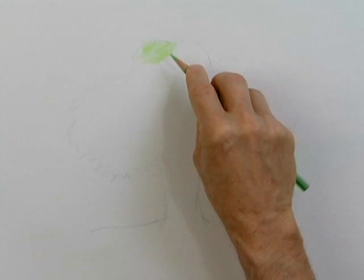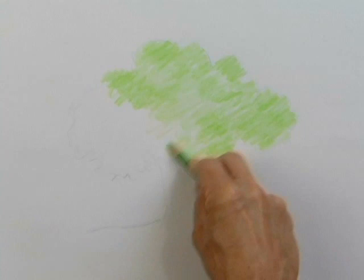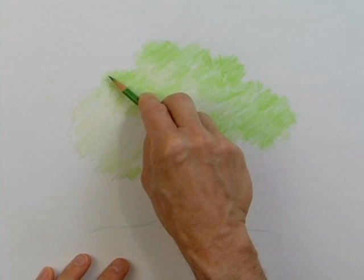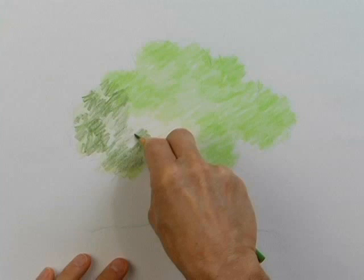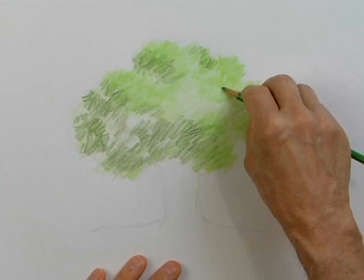I'm starting out with my lightest green, using the side of my pencil just like that. Notice I can cover a large area quickly. I'm being very loose. The edges of the tree's leaves are very rough, so you don't have to be so perfect on the edges. Now I'm going back with a darker green — so far I'm using two shades: a light green and a dark green. When you put colors on top of each other, it's called layering.